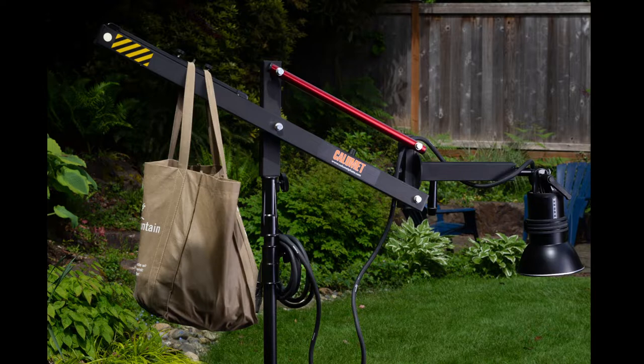What I found is that this boom arm is something I use a lot and really enjoy. If I'm working with flash, easily over half of the photos I'm going to take with flash I'm going to be using this boom arm. So I want to explain a little bit about it, how you can get one new, how I set it up and use it, and why I like it.